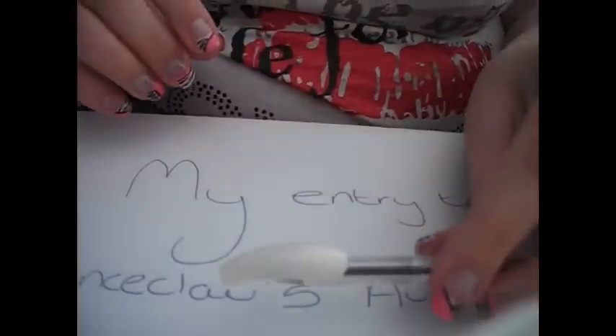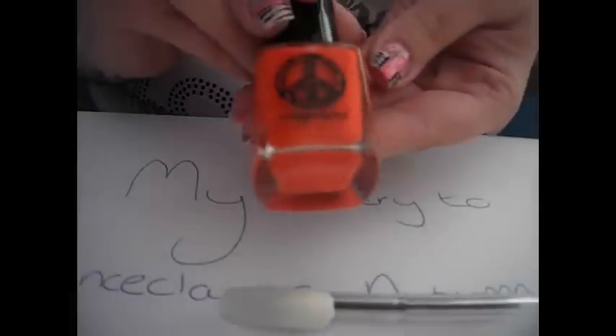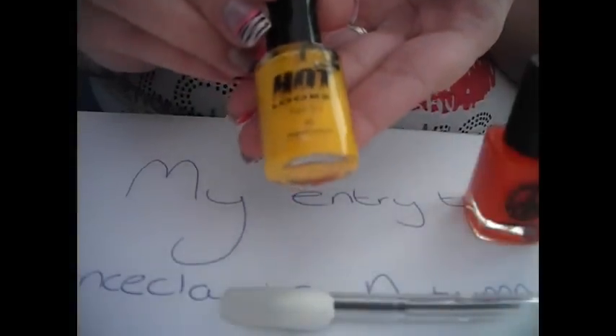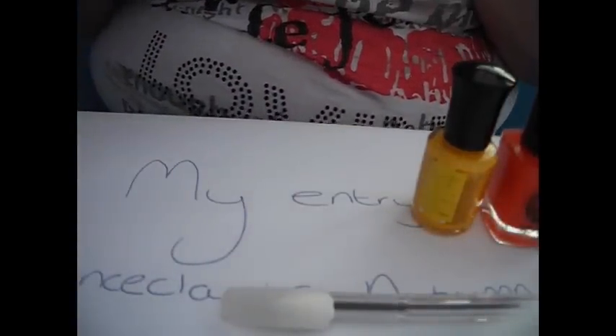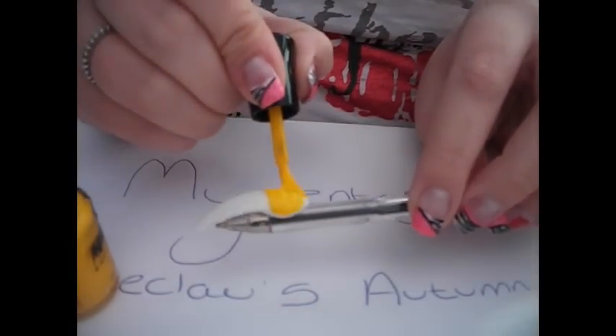I'm going to start out by taking three colours: Misguided Mistaken, which is orange; Collection 2000 Hot Looks Fast Dry, which is Sherbet Lemons; and Neenah Ultra Pro Salon Formula called Share the World, which is a brown. I'll apply these onto the bottom third of the nail.